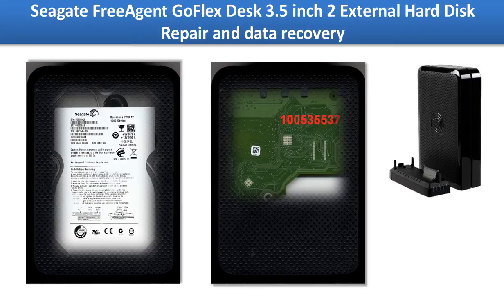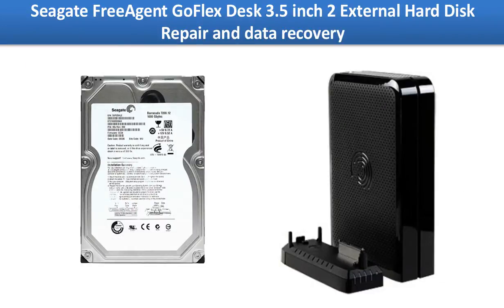Hello everyone. This video is going to talk about Seagate Free Agent GoFlex desk external hard drive repair and data recovery. Inside the enclosure is a 3.5 inch hard drive. If the whole external hard drive doesn't work, you may want to open the external case, take the hard drive out to connect it to another external enclosure or connect the hard drive to your computer directly to see if the hard drive itself is still working. This method can fix the problem caused by the computer, cables, or any other related connectors.